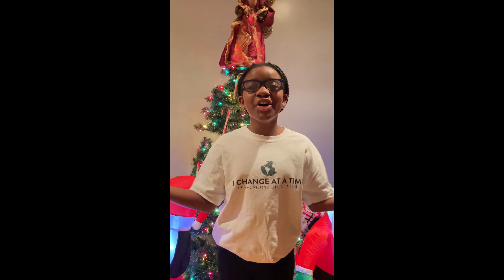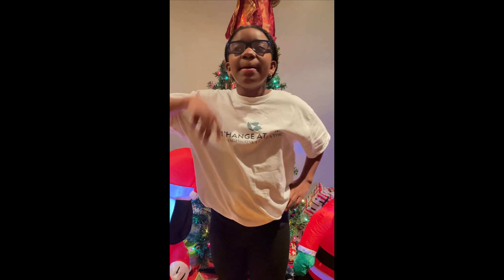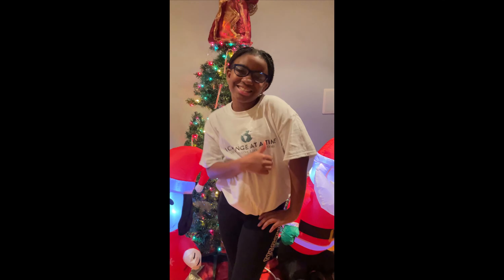He knows when you're sleeping. He knows when you're awake. He knows if you've been bad or good, so be good for goodness sake.